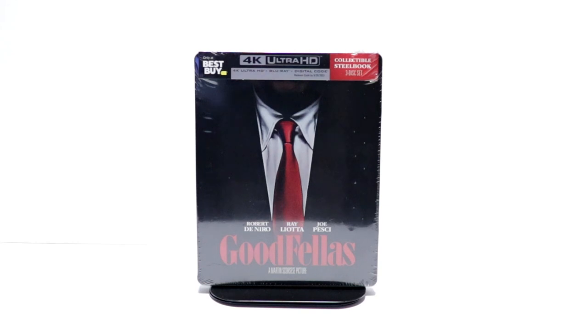Hey, Tony here. Today we're doing an unboxing of the Best Buy Exclusive Steelbook for Goodfellas, so stay tuned.